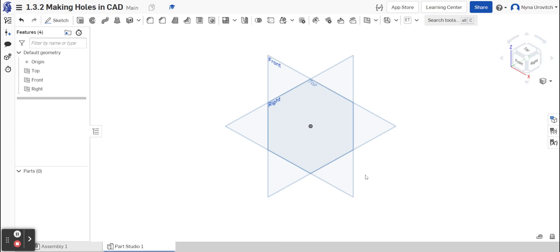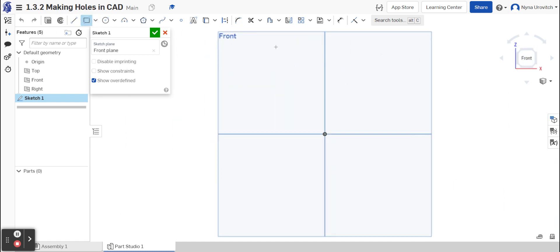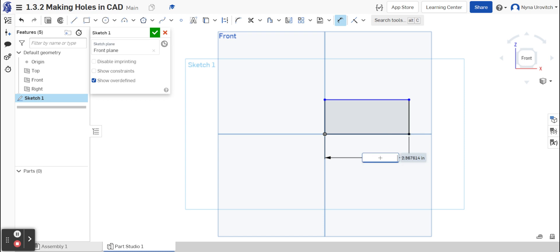I'm going to start off by sketching a block in order to make our holes. I'm going to go to the front view, create a sketch, go to the rectangle, and select front to make it a little easier to sketch. I'm going to dimension it to four by two.